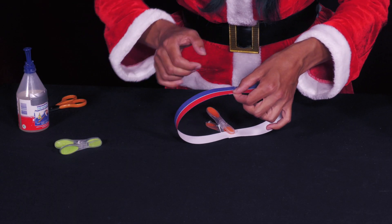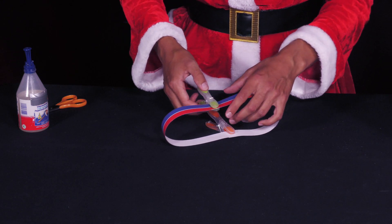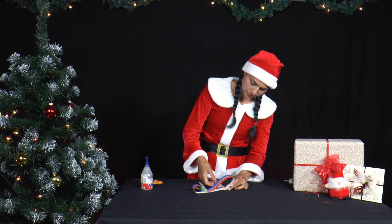You can also fix the glued areas with clothes pegs or paper clips and let them dry before you cut them. Then the paper strips are more stable.